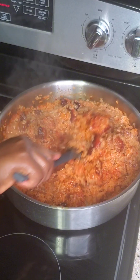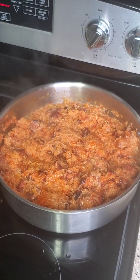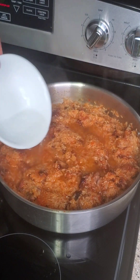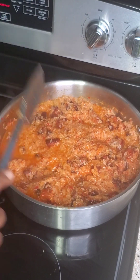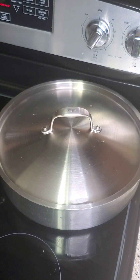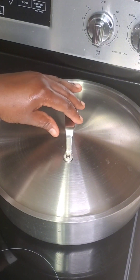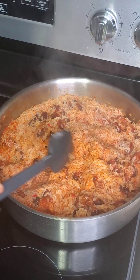Give that a very good mix again to make sure everything is incorporated, then add more water to be able to cook the rice. Turn the heat to low, reduce the heat, cover it, and let it cook. I came back to check on it.